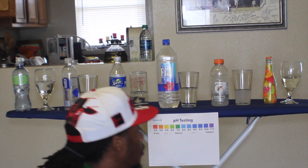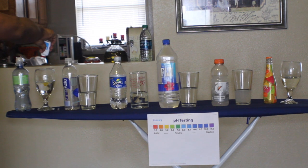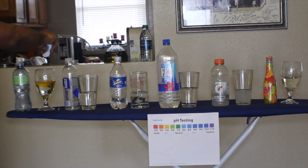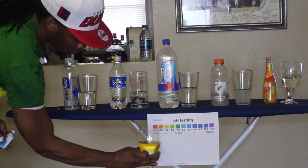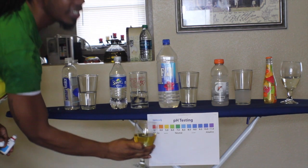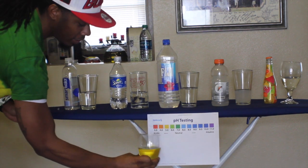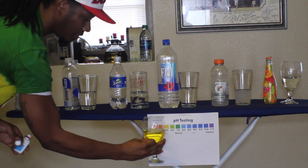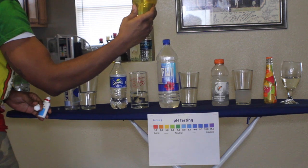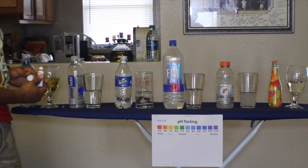I'm going to go ahead and show you guys real quick. We're going to start over here with the Propel. Let's see — God damn, look at that. Propel, baby. That's a five. So this is Propel at the five level. So when you think you're getting hydrated, you're actually getting dehydrated. Let's go with the Smart Water.